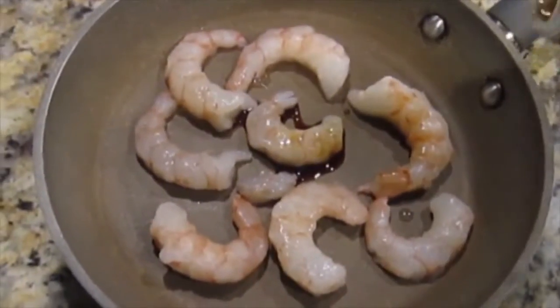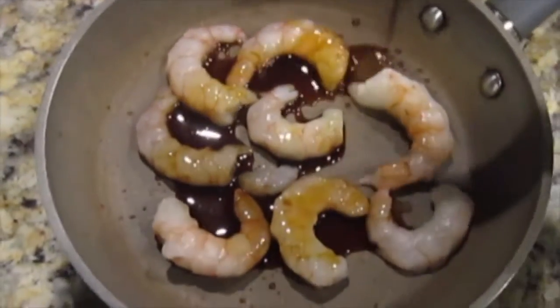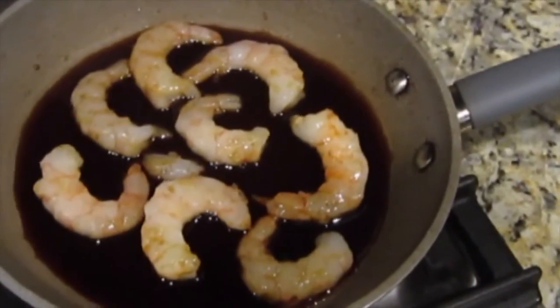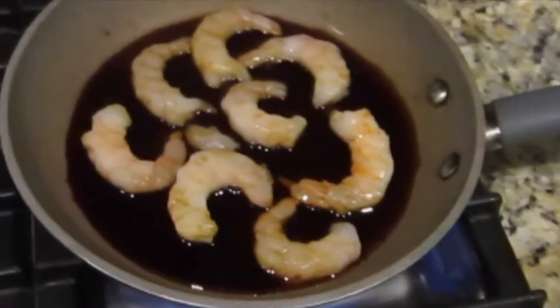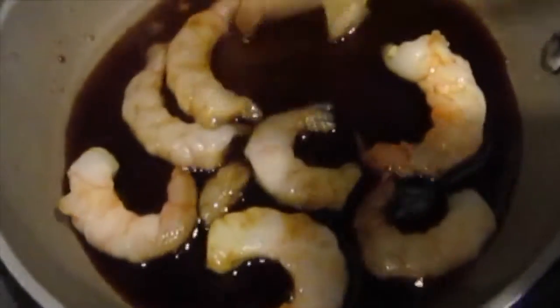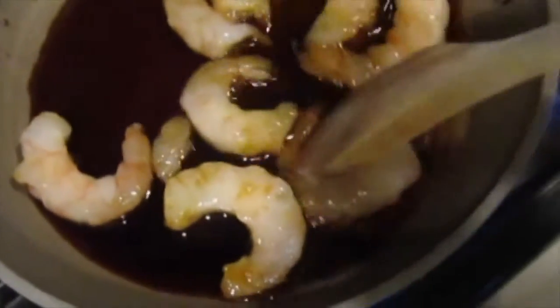The fifth step is to put the shrimp in the hot pot with the soya sauce for about 5 minutes. The 5 minutes is your decision, depending on whether you think it's ready or not.